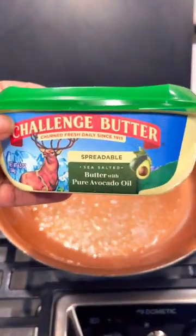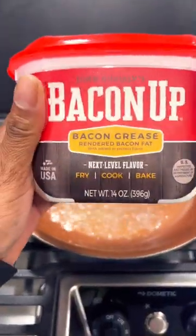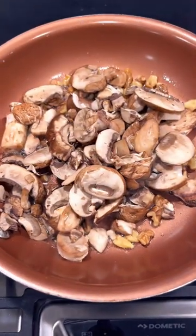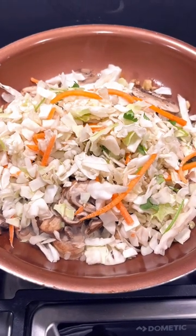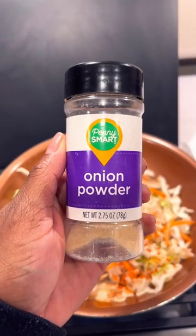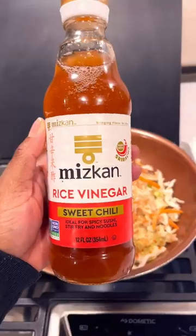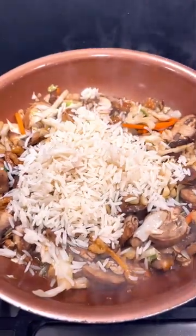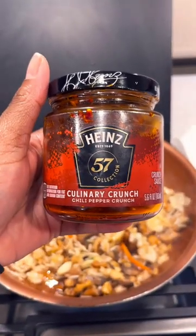You're going to need a serving of butter, a serving of bacon grease, a serving of walnuts, a bunch of mushrooms, a bunch of veggies from your favorite variety pack, cayenne pepper for heat, onion powder, garlic powder, rice vinegar, sweet chili flavor, sweet soy sauce, a serving of rice — yes, rice — and then you're going to add chili oil.